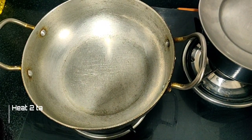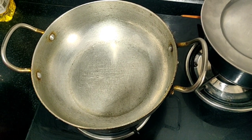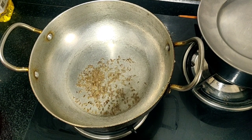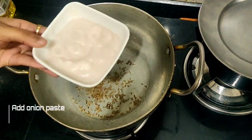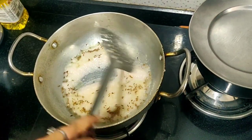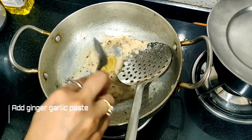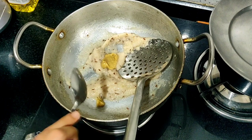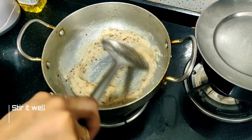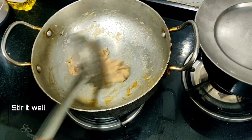I will put 2 tablespoons of oil. I will put it in the pan and add ½ tablespoon of the onion paste. I will mix it well with ½ tablespoon of this flavor, then ½ tablespoon of ginger garlic paste and mix it well for its color. Look, it has changed its color.